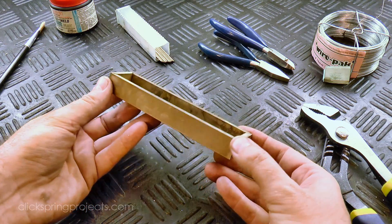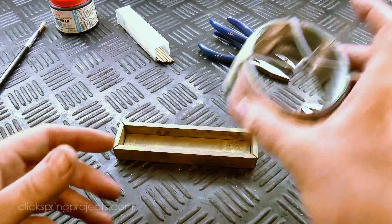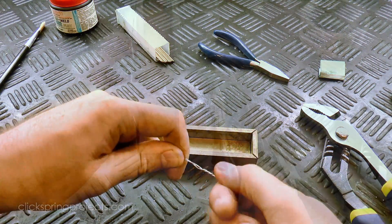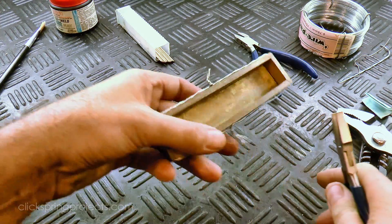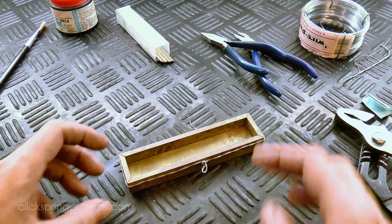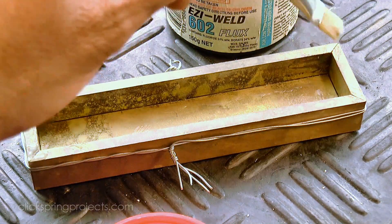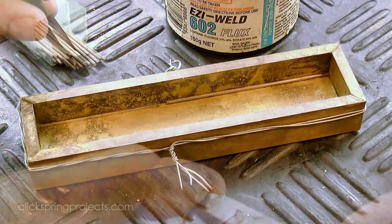The brass holds the box shape well when it's cool, but it'll flex and sag quite a lot when it's under heat. So I use some soft tying wire to bind it all together for the soldering operation. A little more flux, and then a good measure of silver solder was placed into position, enough to form a decent fillet when it flows.